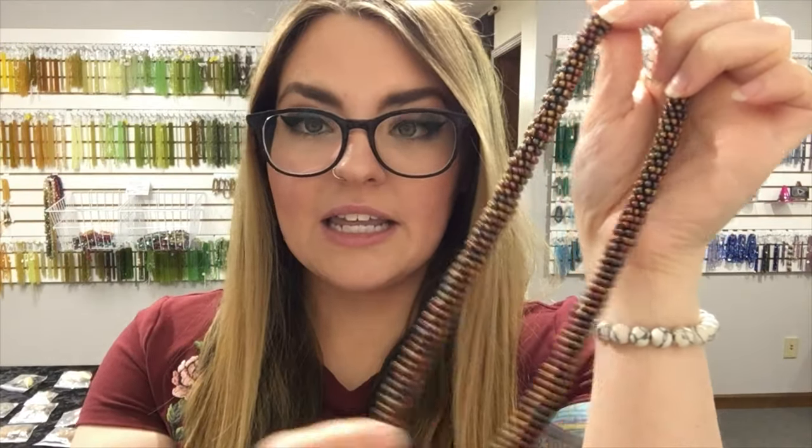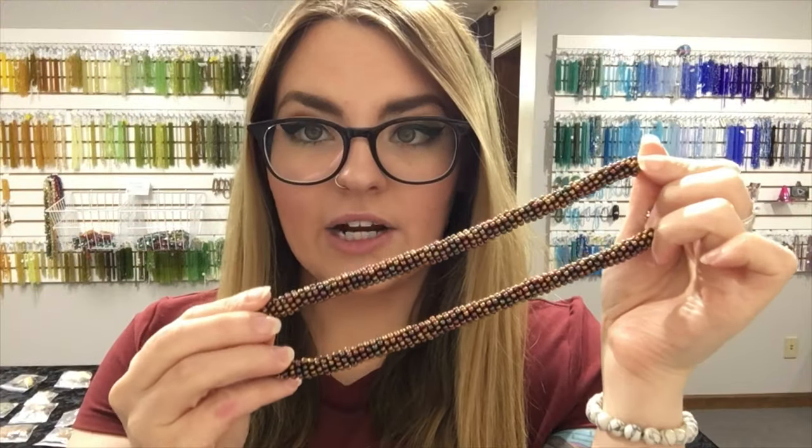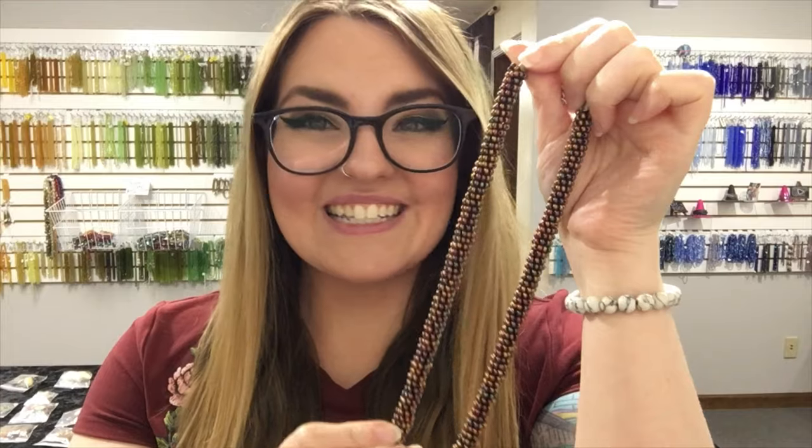This is not bead crochet. This is not kumihimo. This is not needle and thread. It's wire wrapped. So this is wire, basic wire wrapping skills, and it took me less than a half hour. So if you're curious to see how I made this beautiful beaded rope, stay tuned.